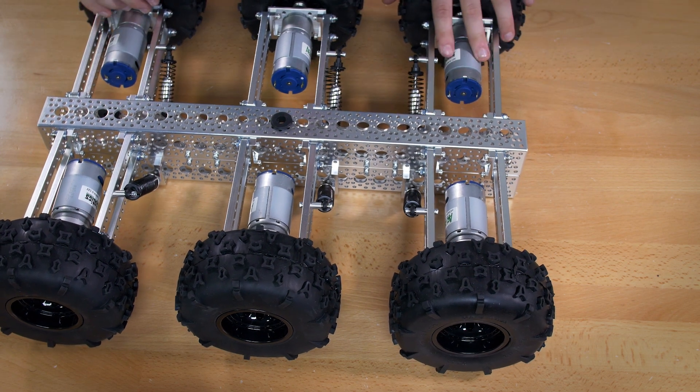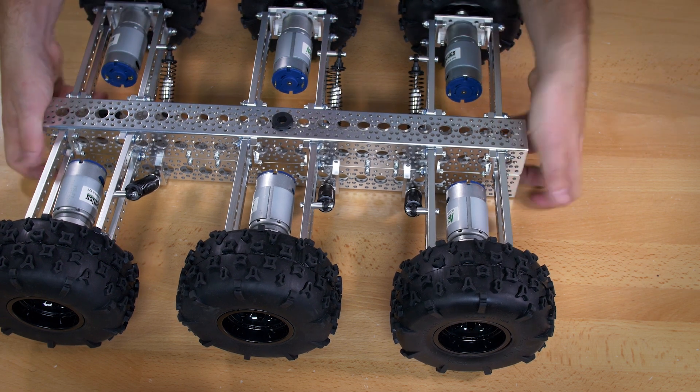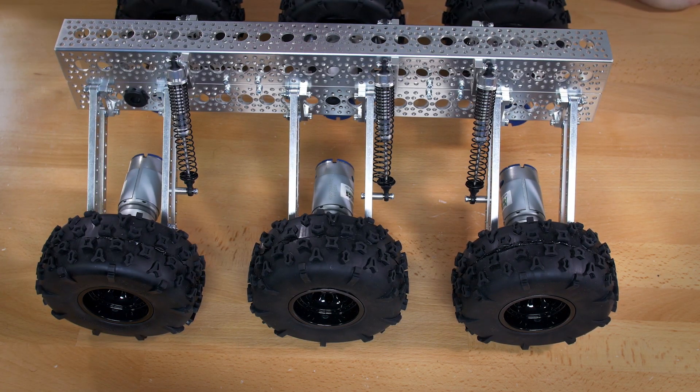The kit also comes with covers for your motors, but don't put those on until you've got your kit wired up — once you do, they just slide right on and you're ready to go. That is the entirety of the assembly for both the 4-wheel drive and the 6-wheel drive Mantis kit. If you have any questions, feel free to contact us at tech@servocity.com, and as always, thank you for watching.